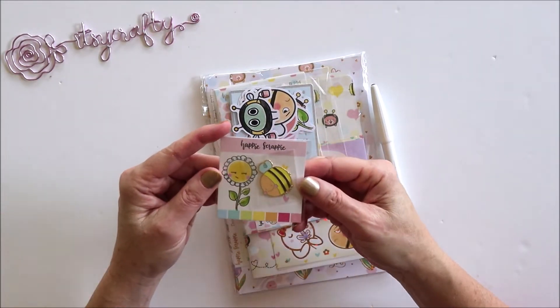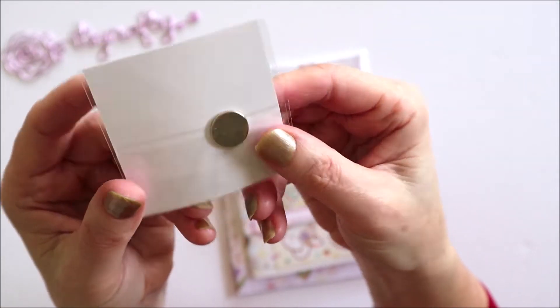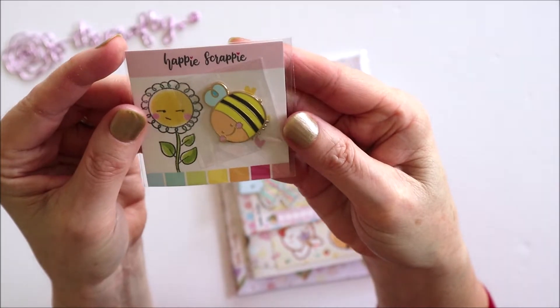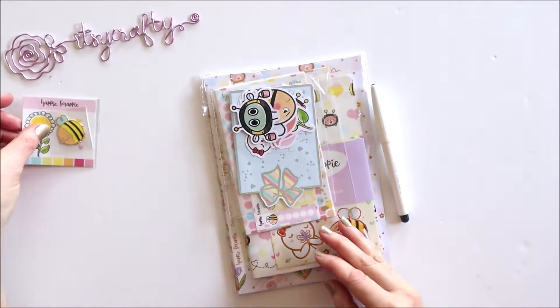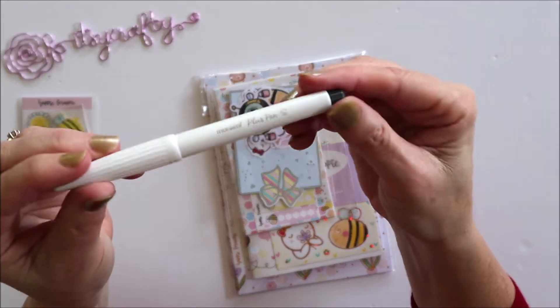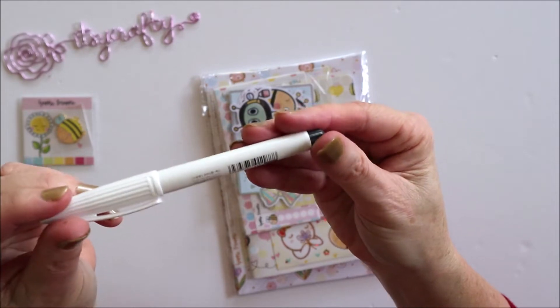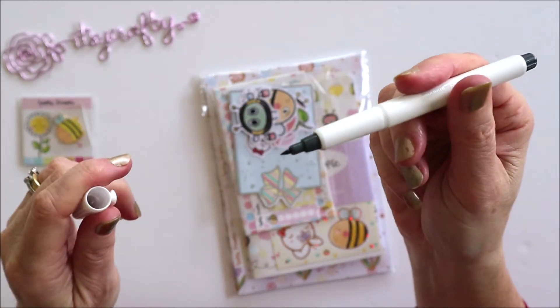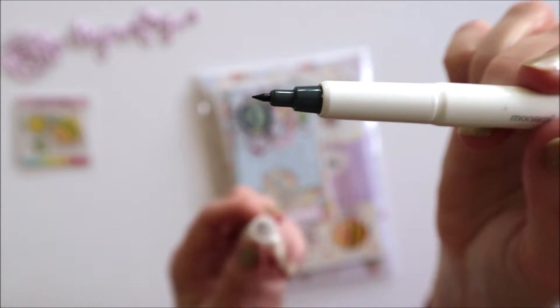The first thing I see is this super cute magnet pin — you can see there's a magnet on the back, a super cute little bee. There's also a pen which is a Monomi Plus Pen S, a superfine brush pen.